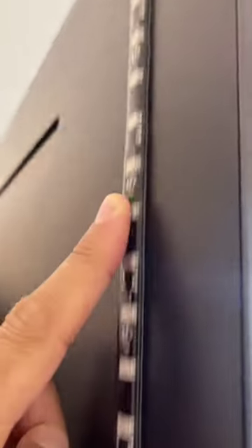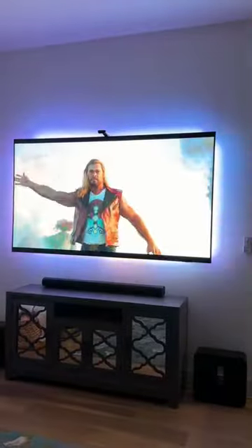To set up, just peel and stick the lights to the back of the TV, mount the control panel, and the ColorSense technology built into the camera captures the colors and automatically applies them to the LED lights.